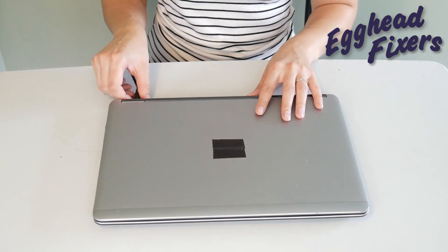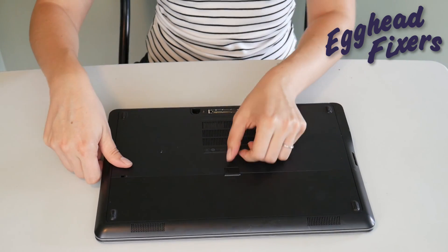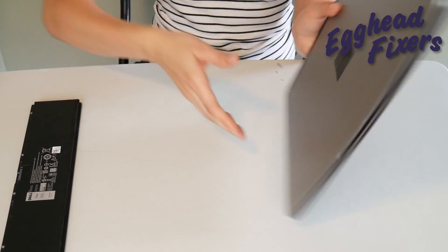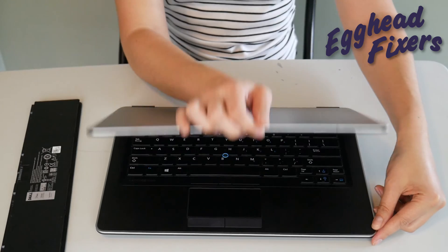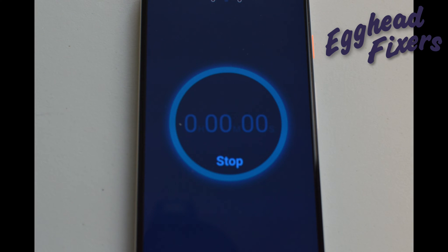Once again, unplug your power cord and go ahead and take your battery out. We continue on the same way as we did before — holding down that power button for one whole minute. Once that one minute is up, go ahead and release the power button.